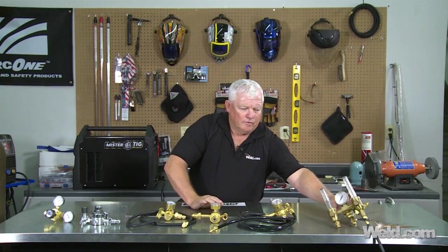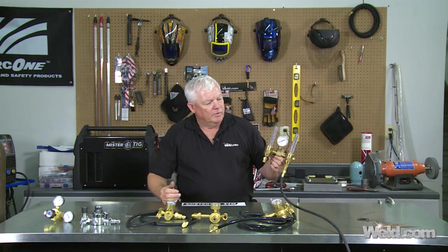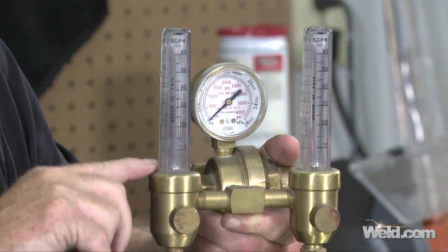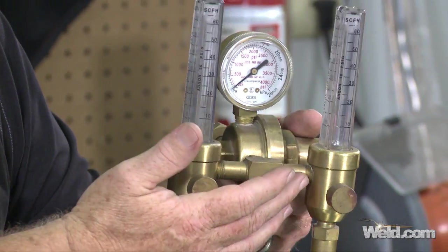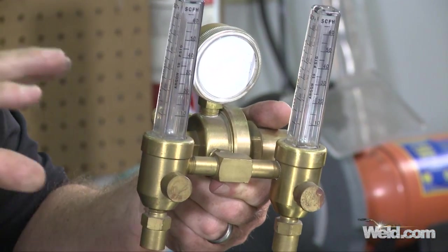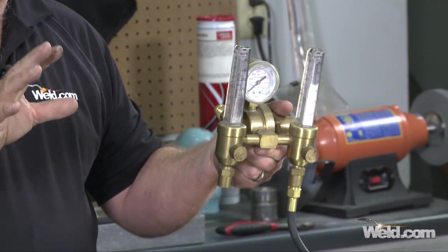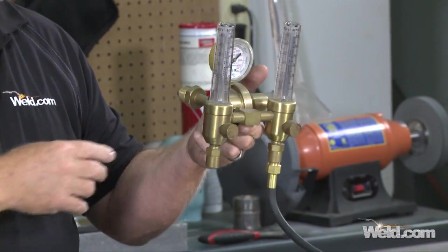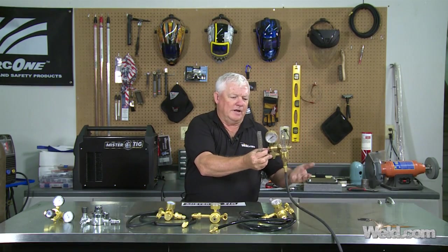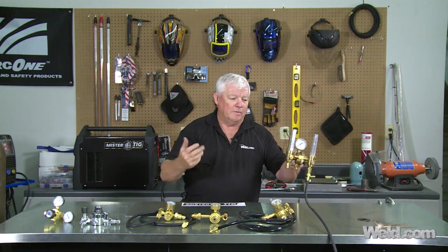Now I want to move over to this unit right here, which has become one of my most favorites when welding in industry — for stainless steel purging or titanium purging. It is a robust piece of equipment with two site pipes. You can adjust each up to 60 CFH individually. So if you're purging and you want one at 10 CFH and need a super purge on the other, everything is independent — you only need one argon bottle instead of two. This unit ranges from about $190, and depending on the brand — this one is a Gentech — they go up to about $350. They're not for the everyday user.